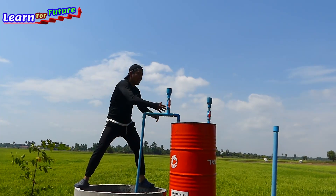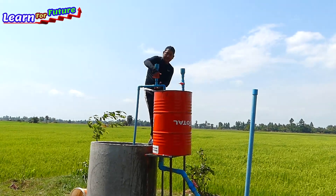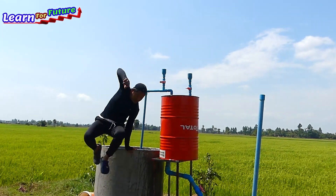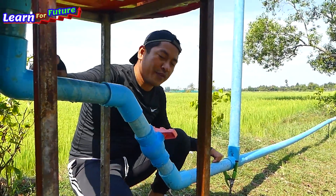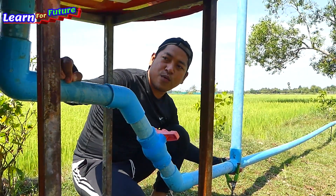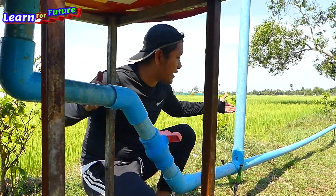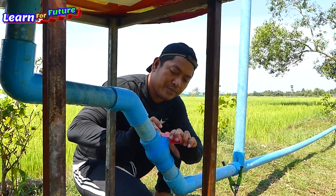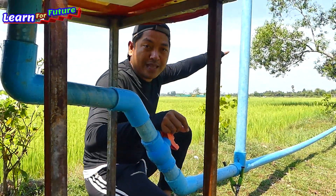I have to close all the valves here. We have to verify all the connecting pipes to make sure there is no leaking water or leaking air. I've already checked around — there's no leaking. So now I have to open the master valve and open the last output pipe.